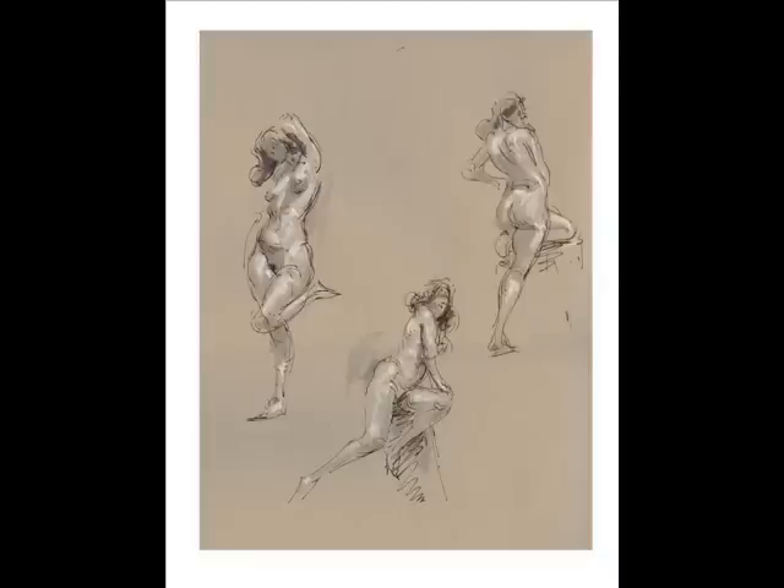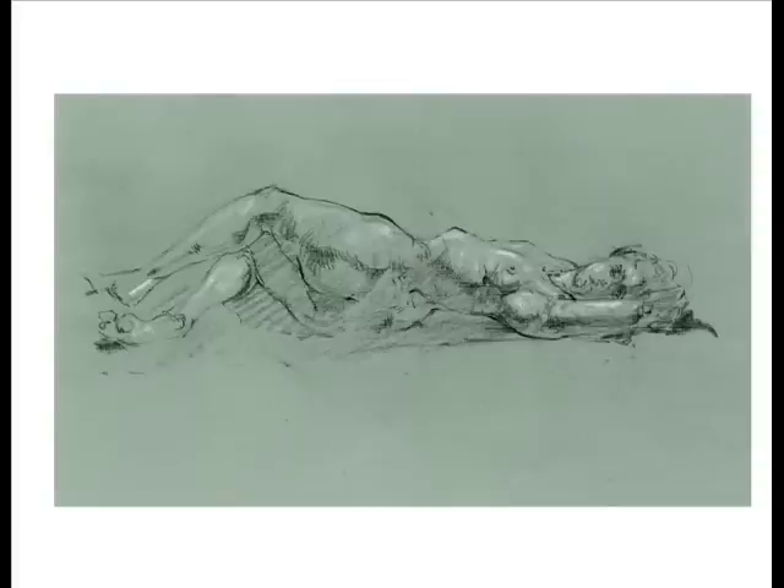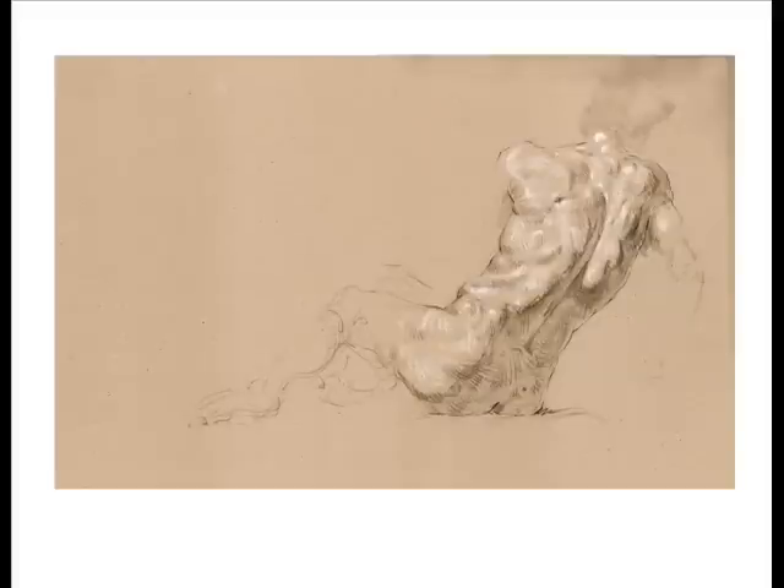Throughout history, every artist has been judged by their ability to draw the human figure. At our school, you're going to learn to draw the human figure in the Florentine School first — highly linear, highly structural. These are quick sketches; these are done in less than five minutes. Moving on to longer poses with your figure drawing, but it must continue to have story. As we can see, this leg comes back, this leg comes forward — very, very important.